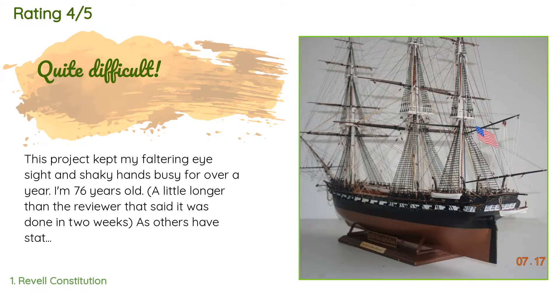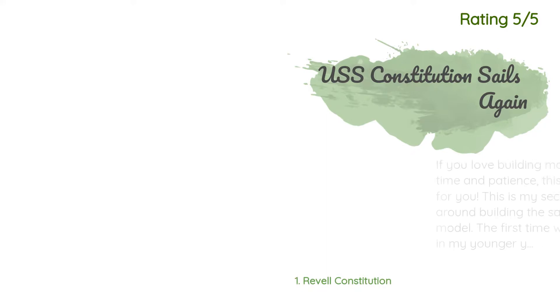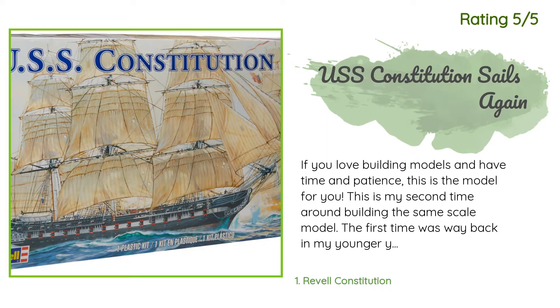A customer said: 'This project kept my faltering eyesight and shaky hands busy for over a year — I'm 76 years old.' A little longer than the reviewer who said it was done in two weeks. As others have stated, the instructions were wanting — which way to orient blocks on spars, how many total blocks on each spar — but I tried and suggest solutions to other builders.